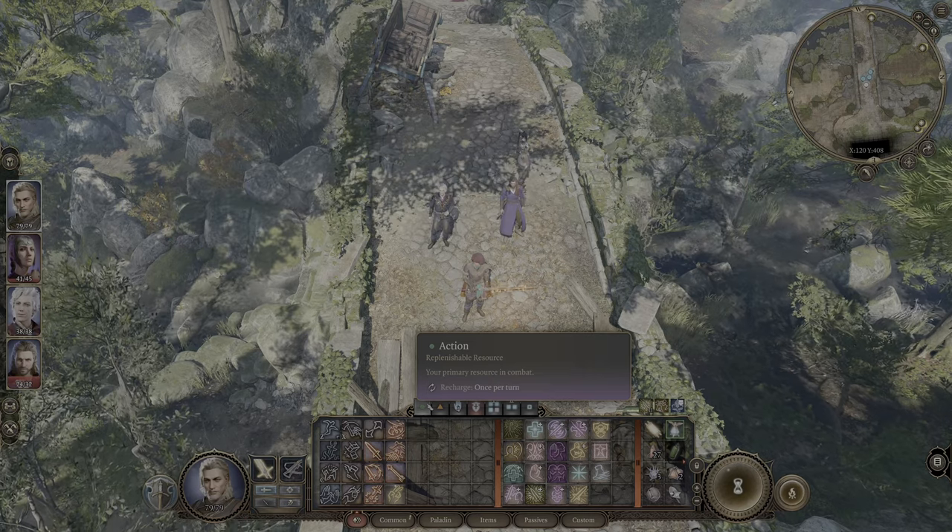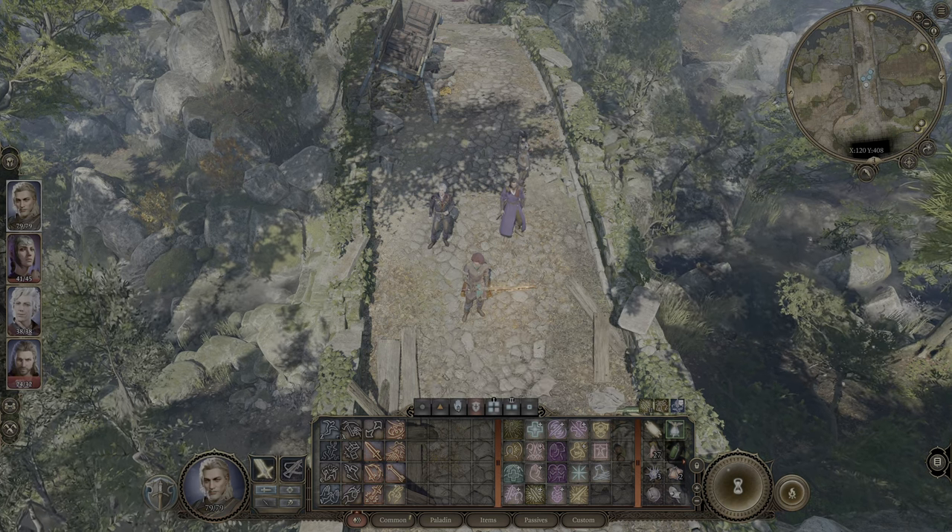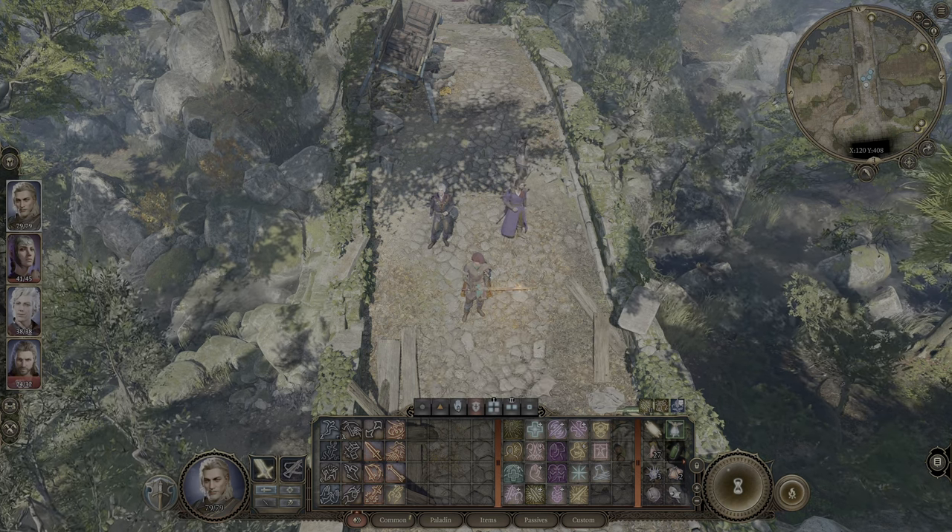Greetings citizens of the internet. I'm StaticBuzz and we're here with a quick tip for Baldur's Gate 3, and this one is for combining items.